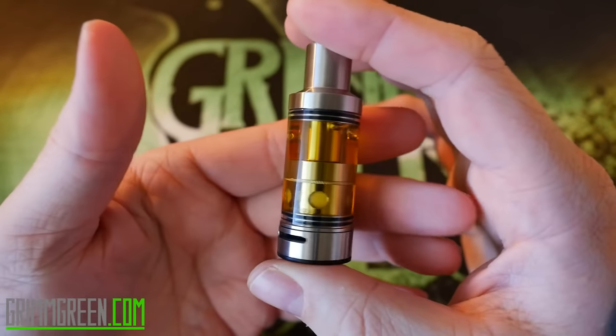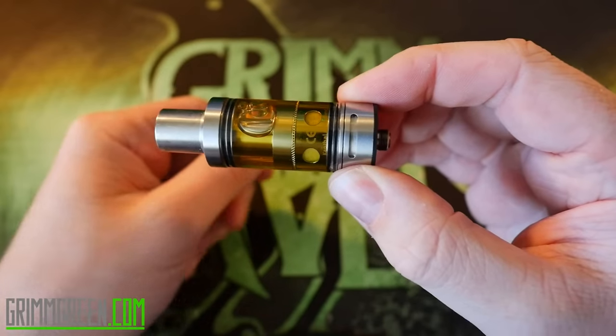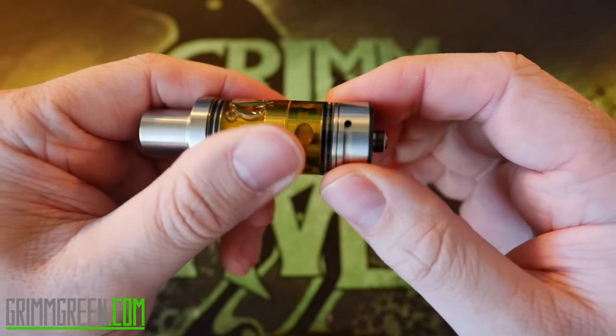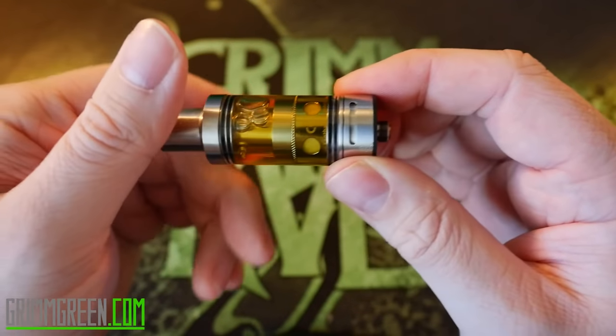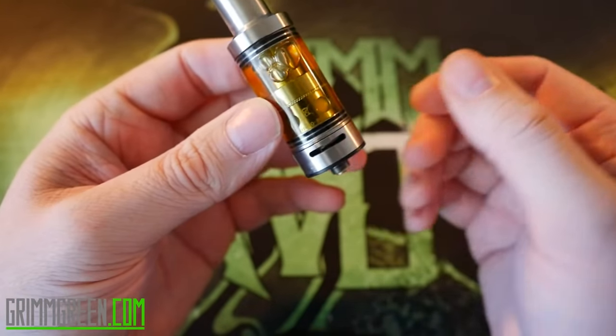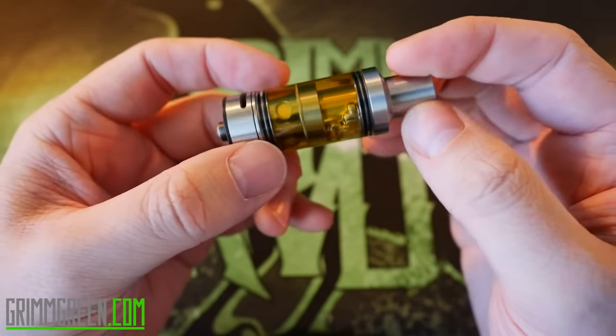Kurt told me it was a good idea to close off the airflow when filling — it makes a little face — he told me to close it off when popping the top on or off. But I've found I haven't even needed to do that. I just leave my airflow wide open, pop this off, fill it, close it, and you're good to go.